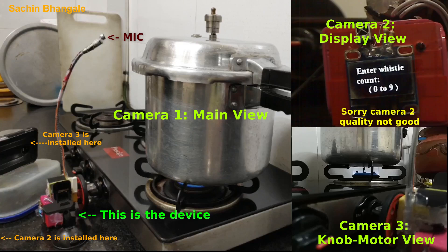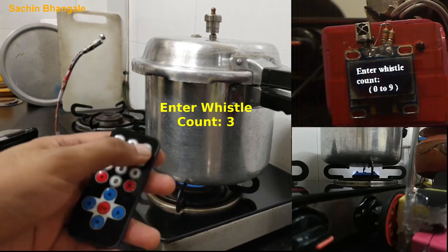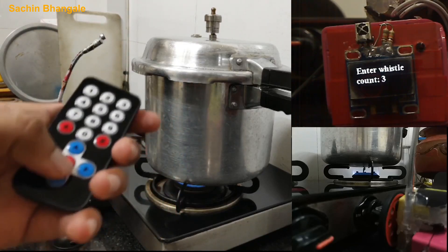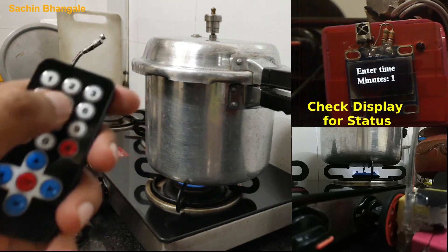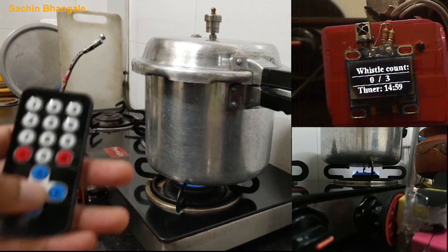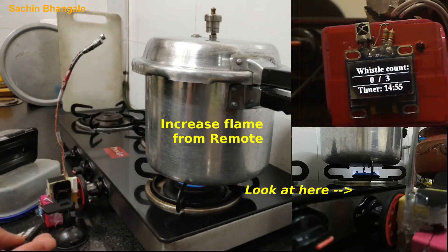We have to set the input from the remote. Let's set three whistles count — press the three button from the remote. Check the camera two display. Enter the time for 15 minutes: if three whistles do not happen within 15 minutes, the gas will turn off. Press OK. So the timer has been started as well as the counter.